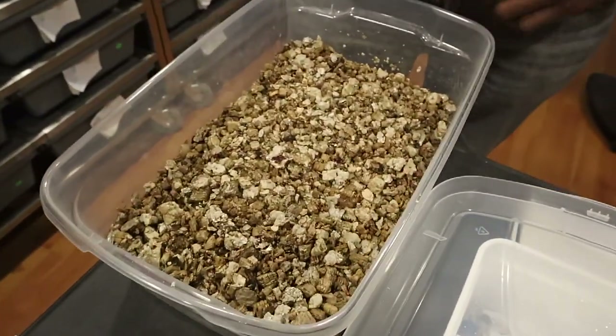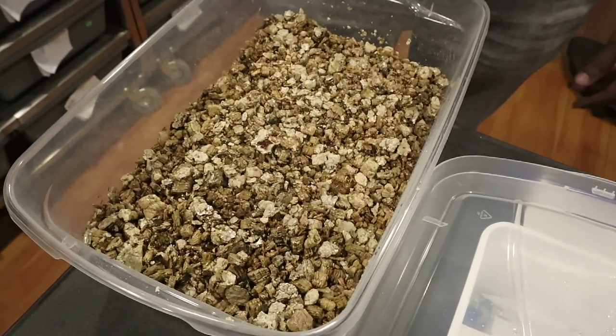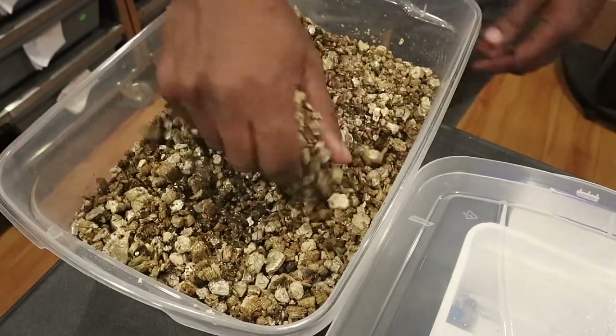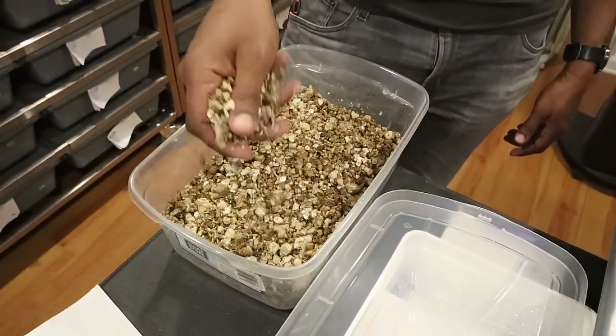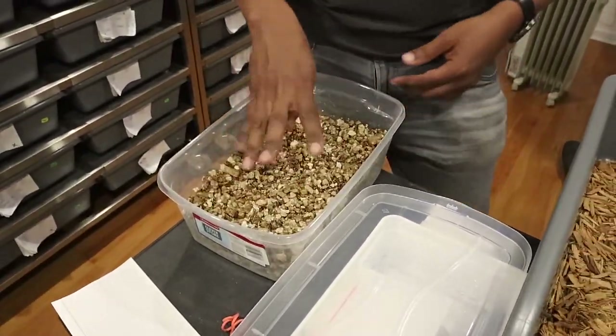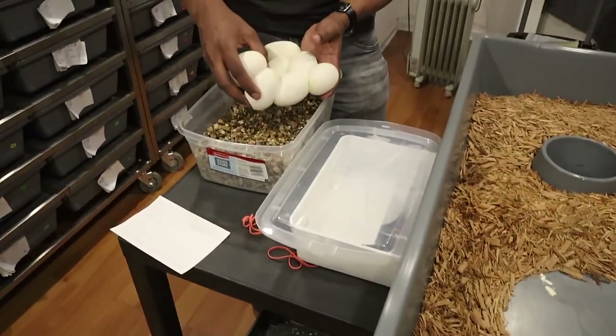They put out a DVD — or a CD — when I was starting out. When you grab the vermiculite, you want to squeeze it and want it to have just enough moisture to stay clumped. Spread this out a little bit, then grab the eggs. I see a lot of people trying to unstick the eggs —